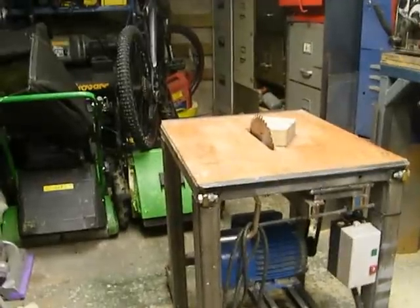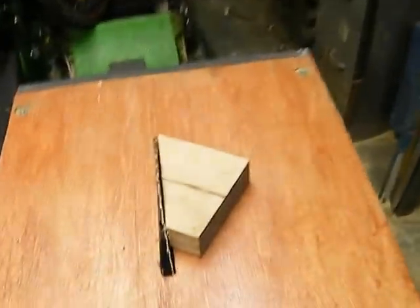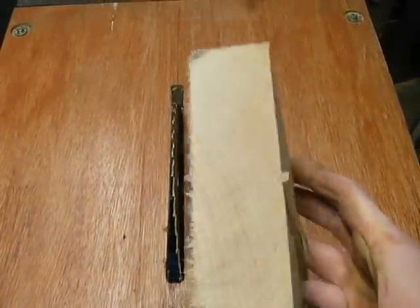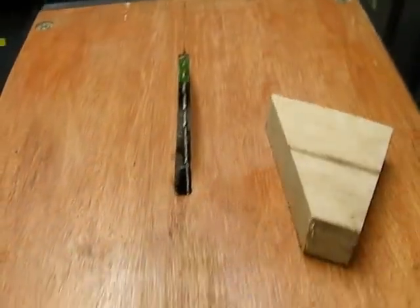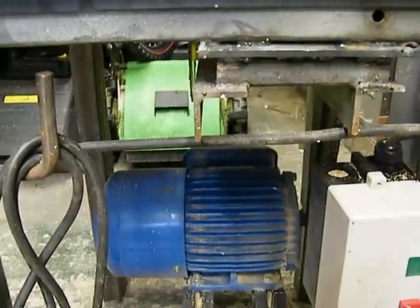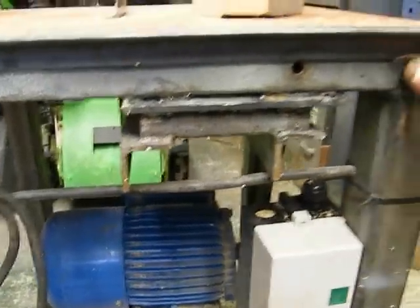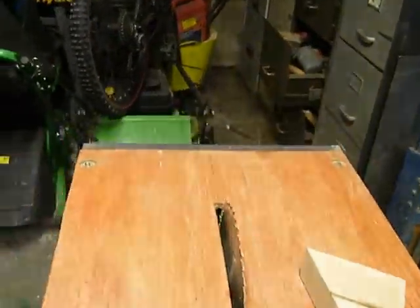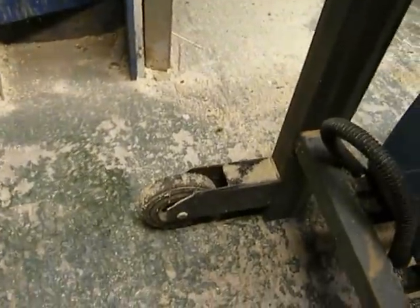Really heavy. It can do everything I want it to. Let's have a look at that cut there. Way better than anything you can buy for this sort of money — really heavy duty. It's got pull-out handles for shifting it about, and I'll put some casters on the back, only little ones just for moving it around.